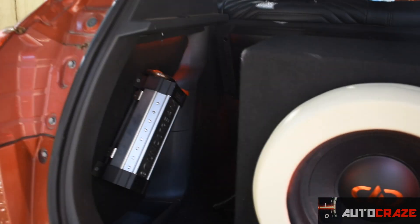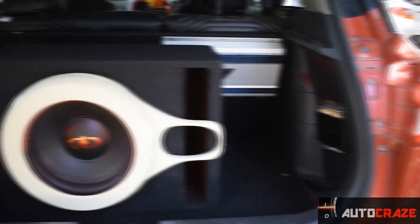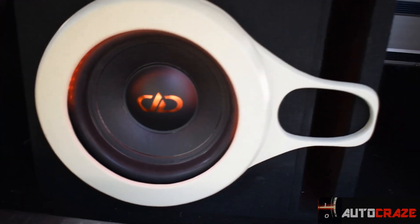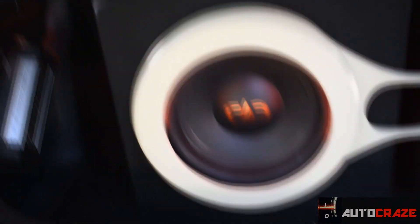Now let's move to the boot — this is where the real magic takes place. Before going further, I should mention that this boot isn't for practicality; about 90% of the boot space is occupied due to my passion for audio. I wanted the best output from the sub, so I went with a ported enclosure built around the requirements of the DD512. The ported enclosure takes up around 80% of the entire boot. This is how the DD512 looks like — ported enclosure with a custom look and LED lighting reflecting on the sub and inside the enclosure.